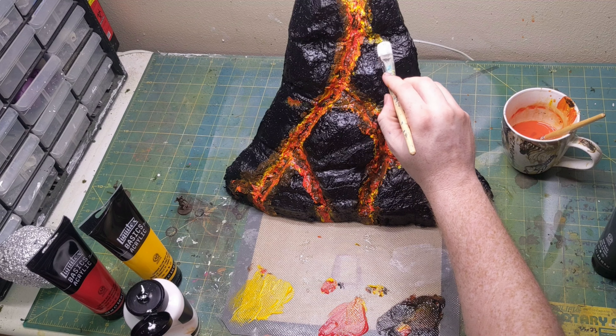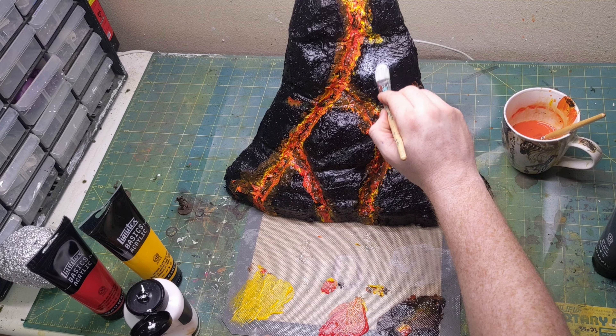Dry brushing to pick up some of the texture and exaggerate the three dimensions.